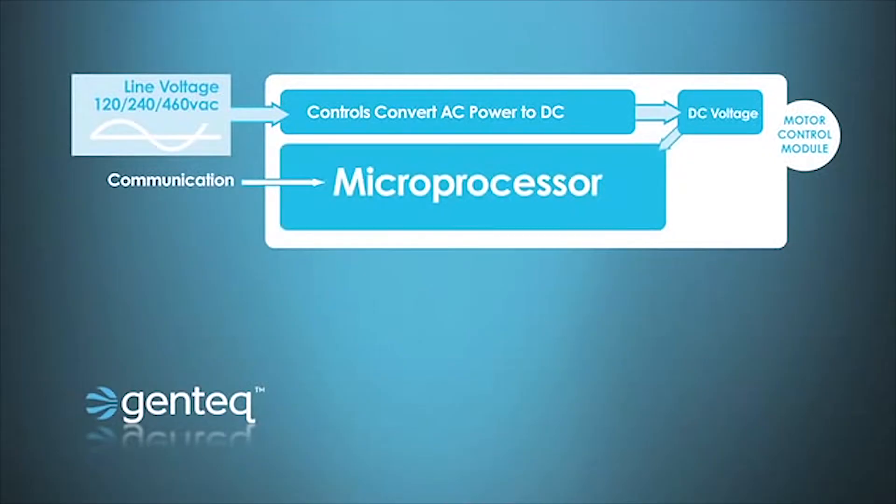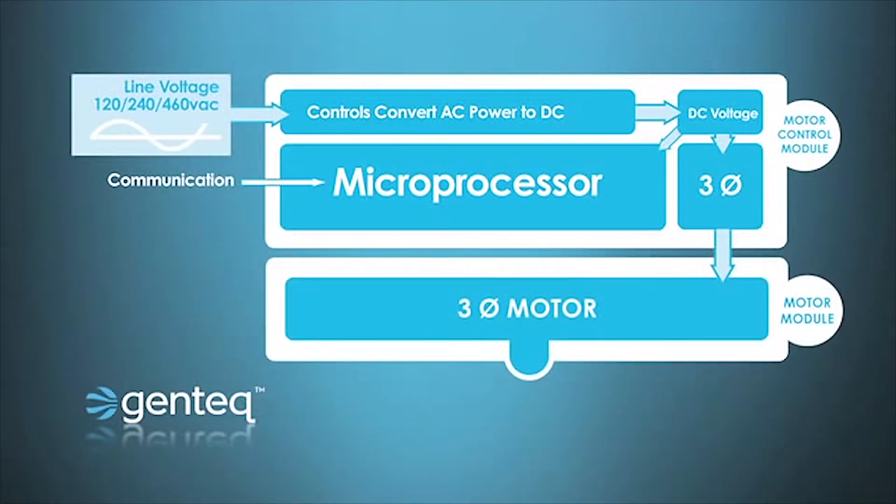The microprocessor uses stored information to determine how to operate the motor. The way it does this is it determines how much torque and speed the motor needs, and through controls takes that DC power and recreates a three-phase signal — not a sine wave, but a three-phase DC signal that is sent to a three-phase motor. So essentially, we have AC power converted to DC power operating a three-phase motor.